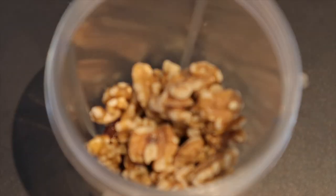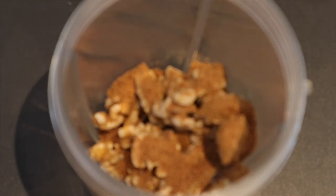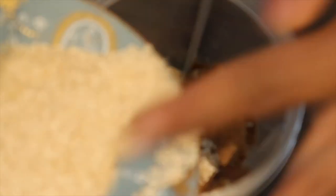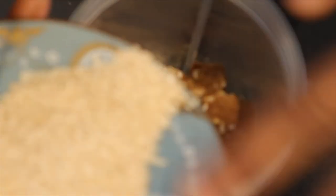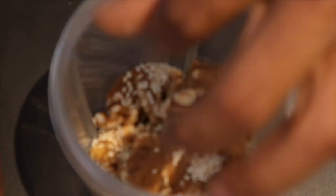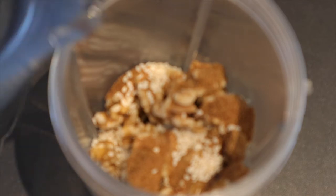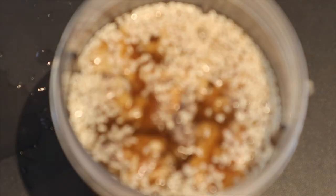Okay, so add the dates, the walnuts, the coconut sugar, and about half of the sesame seeds. When you're making teff porridge, you want to add one cup of teff to three cups of water, so most of the water I've got here — three cups — is going into here just to blend it.